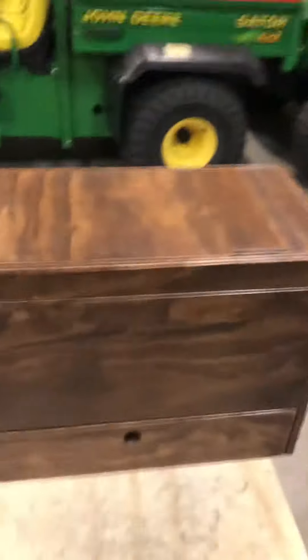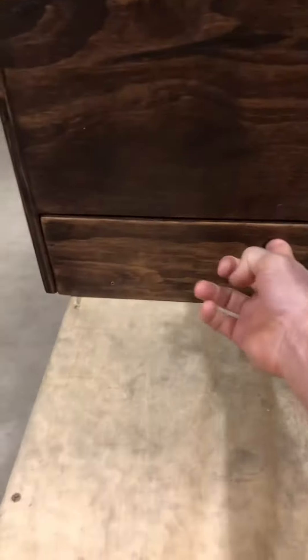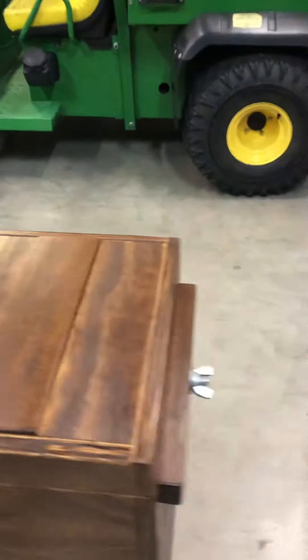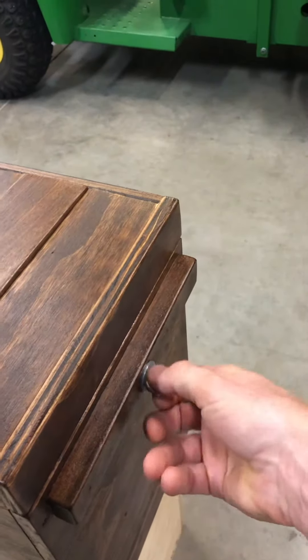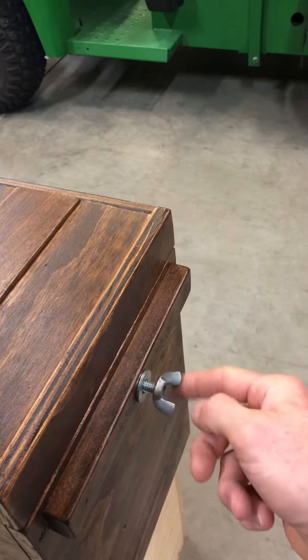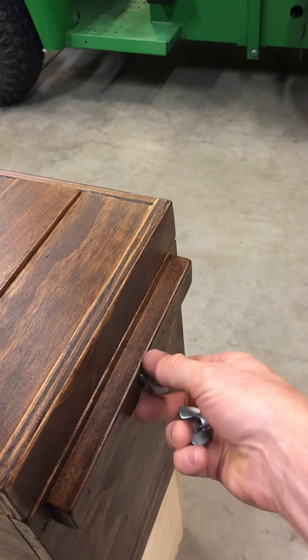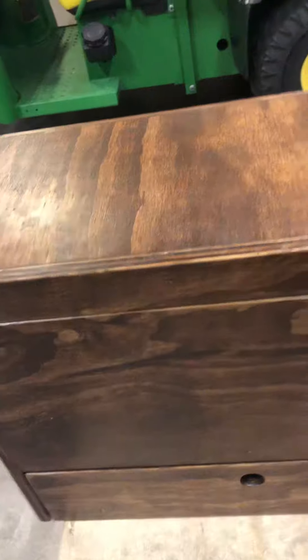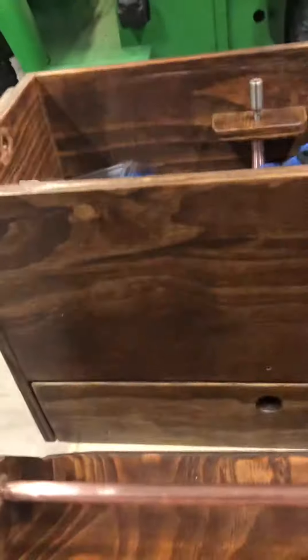Good morning, here's the toolbox I made out of plywood. You can see it's got a drawer, it's got a lock on it, it's got a lid. I'm going to take this little wing nut off of this threaded rod — hold the threaded rod, it's much faster when you have two hands. Here's the lid, which also doubles as a tray with a carrying handle.